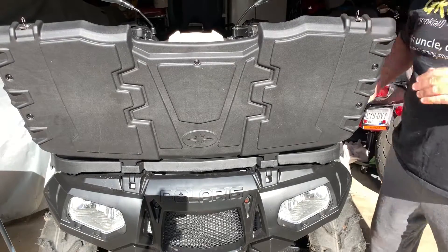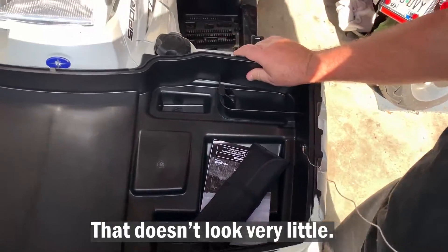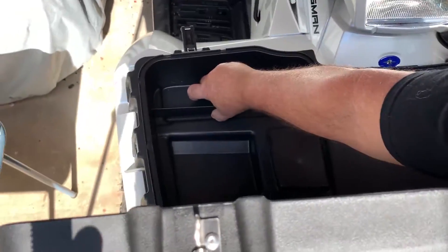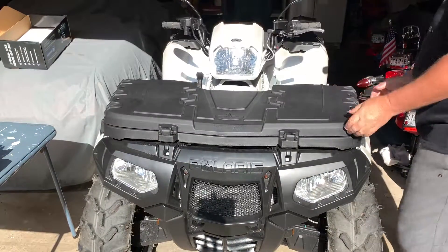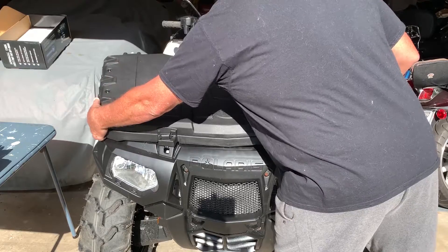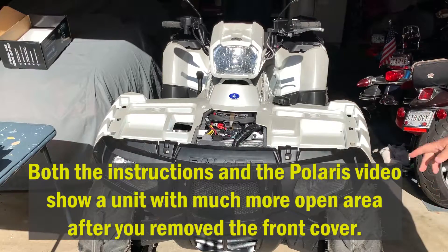Inside here are two little clips. Let me bring the camera in so you can see these. Here's one here — you simply lift it up — and then the other side, same thing. Once you've done that, you should be able to lift this off very easily. And there it goes. I'm going to put this to the side.